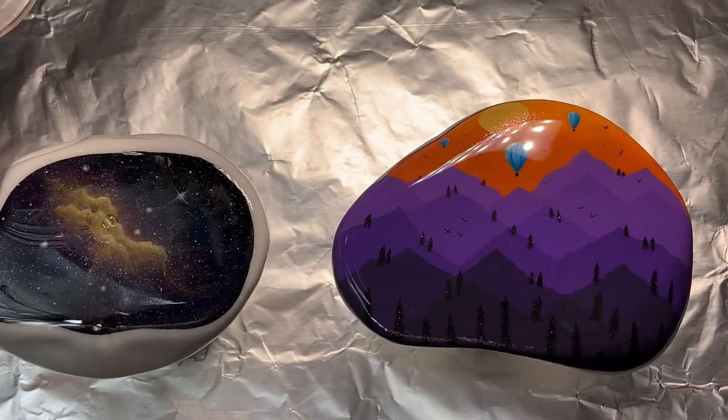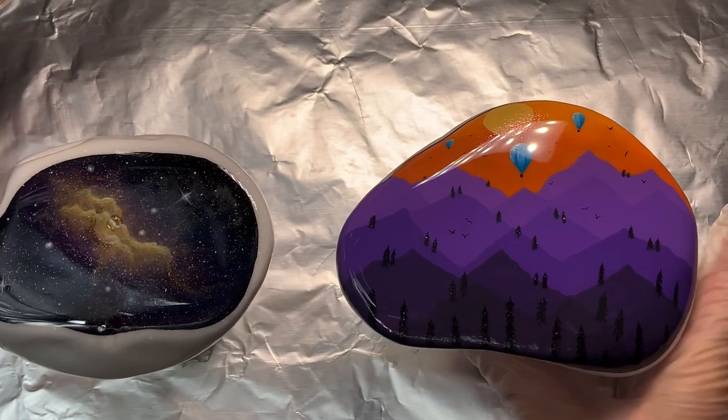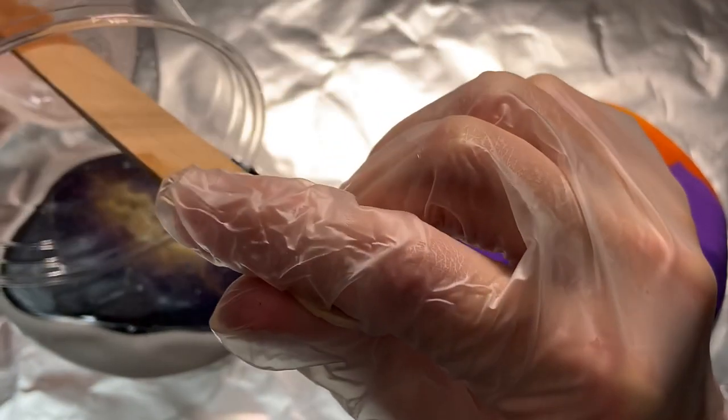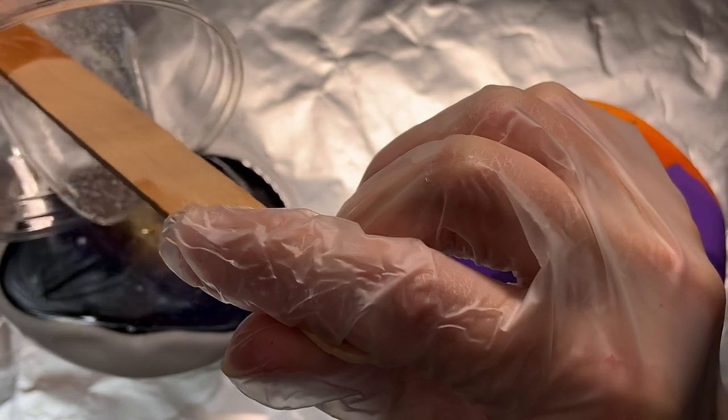When you're done mixing, take your popsicle stick and gently pour the resin mixture over each rock. Make sure you leave some for the second rock — I've made that mistake plenty of times. Just pour about an even amount on each one.